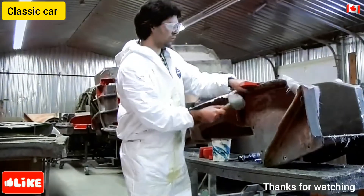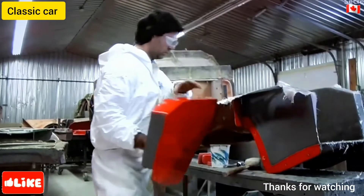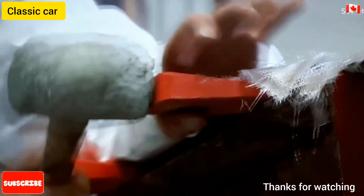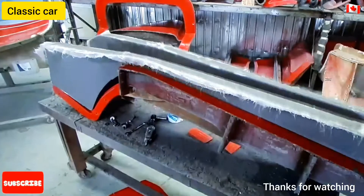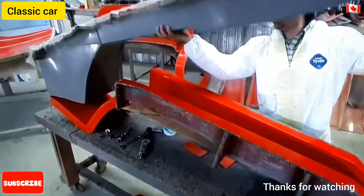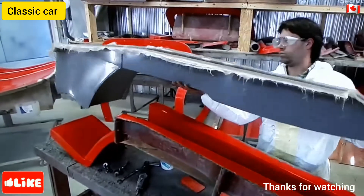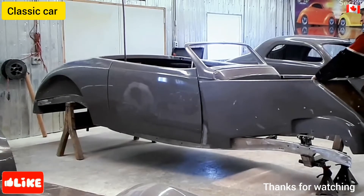Extracting the body part is a tricky procedure. They hammer wood wedges in between the hardened fiberglass and the mold. It's crucial to angle the wedge just right, otherwise the mold may collapse. It typically takes about 25 molded parts to make up a complete hot rod body. After three weeks' work, final assembly begins.